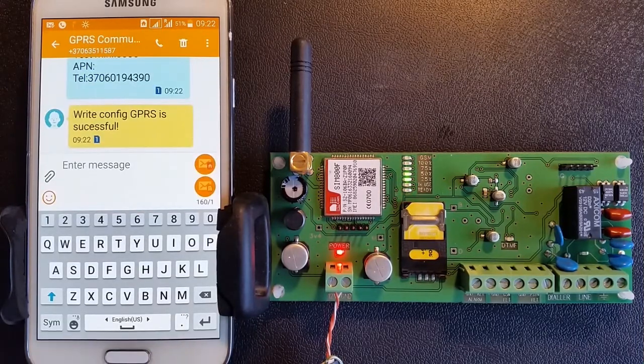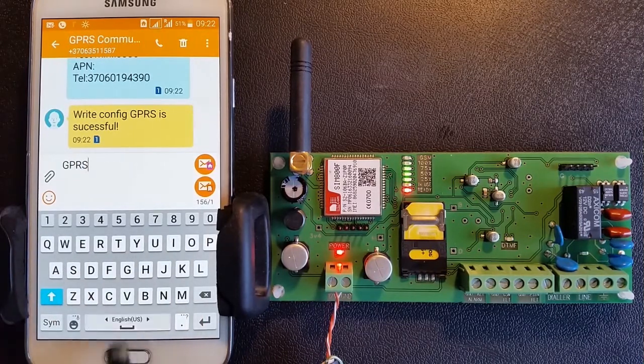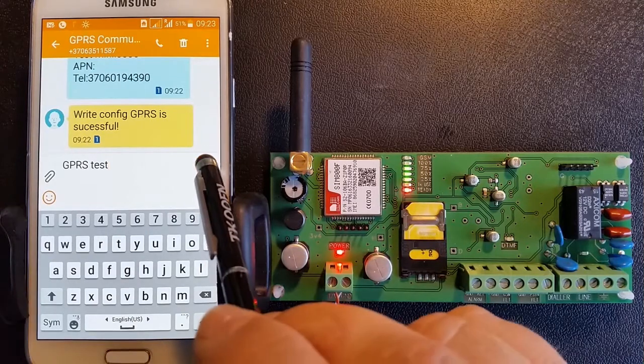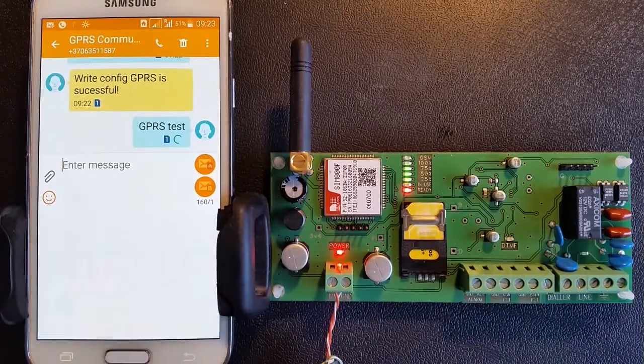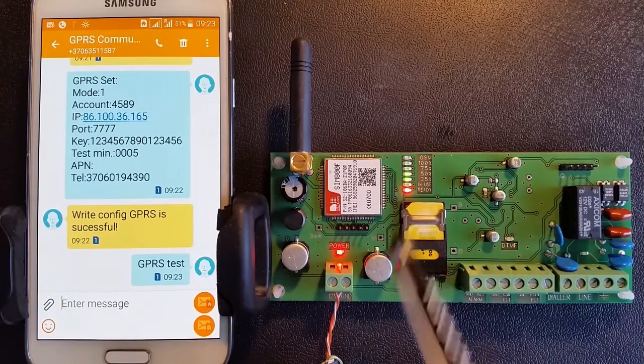To test the GPRS communicator programming, send the text SMS: GPRS Test. If the GPRS communicator is connected to the alarm IP receiver, you will receive a text message confirming: GPRS Test Successful.